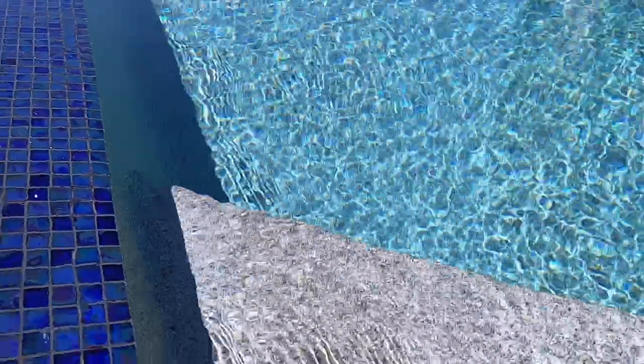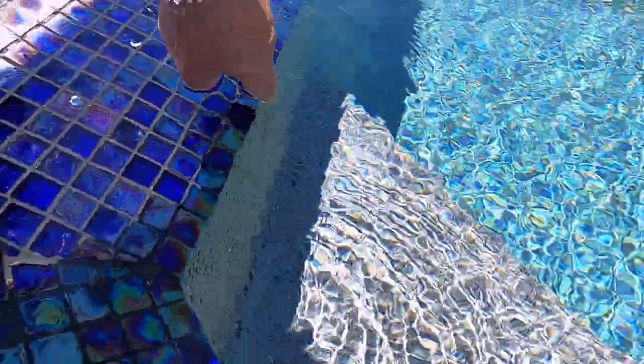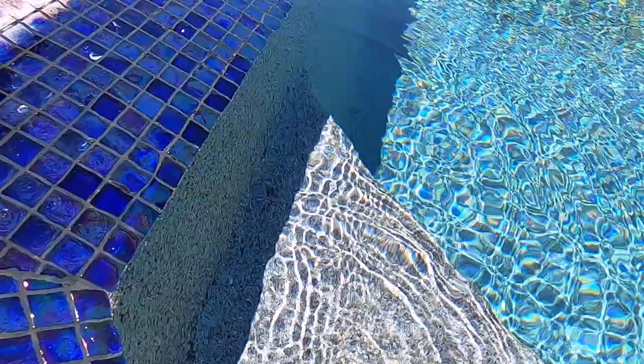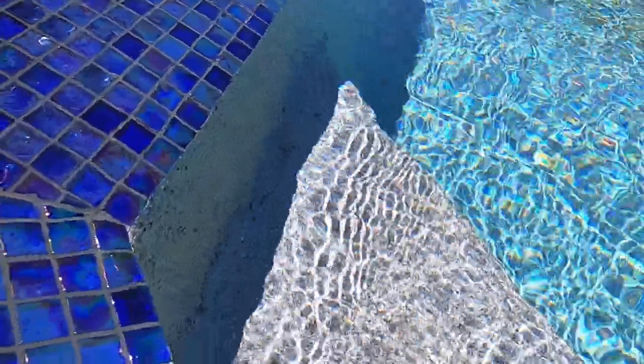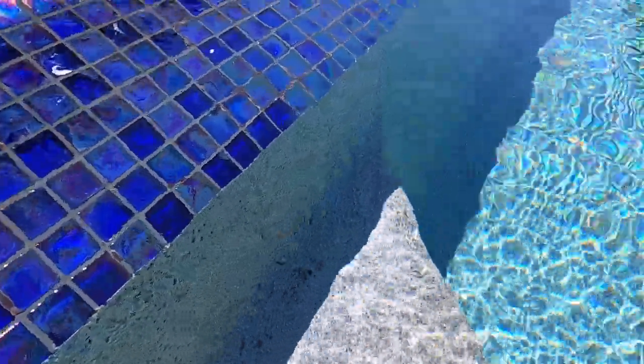I'm going to show you how I get rid of the black algae that can creep up in certain corners of the pool from time to time. I'm trying to show you an example of it here, in this crack or corner just down there. You see some black stuff that looks like it's just some debris on the bottom that'll brush away, but it won't. It's a waxy black algae that is very stubborn.